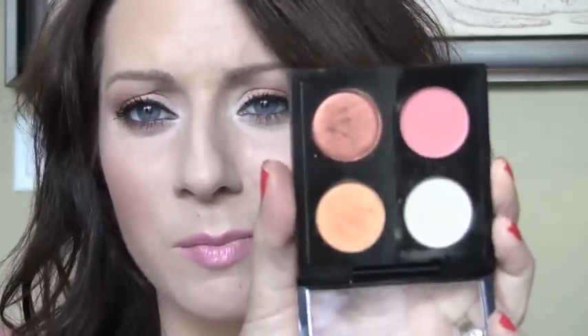Hey guys, I'm here with this really fun, beautiful, springy, but totally wearable look. This is using the Call Me Bubbles palette from MAC. I had so many requests to do this video — a lot of you were kind of in the same boat as me. We were so excited to get it because of the gorgeous colors, but weren't quite sure how to use it. So after watching many YouTube videos and experimenting, I came up with a really great look using just this palette without bringing in any other eyeshadows.